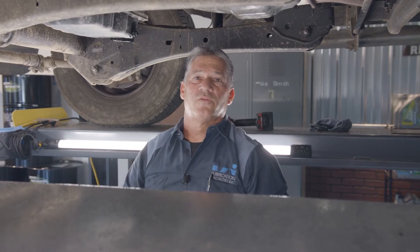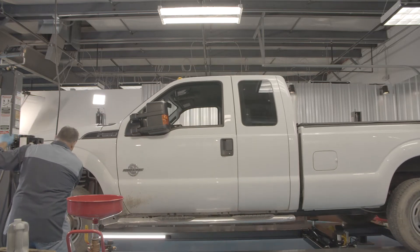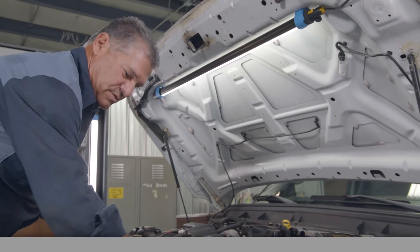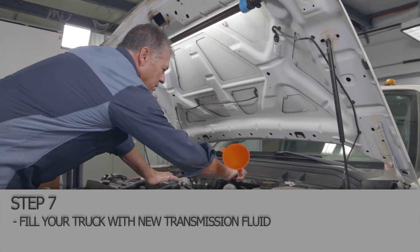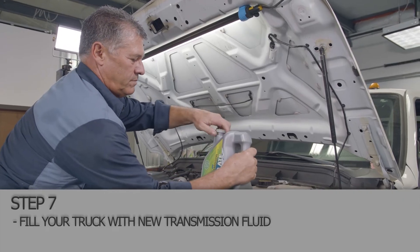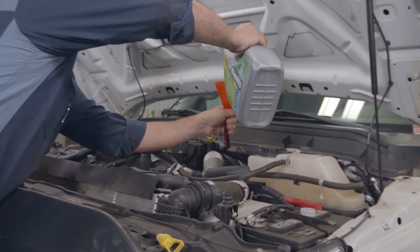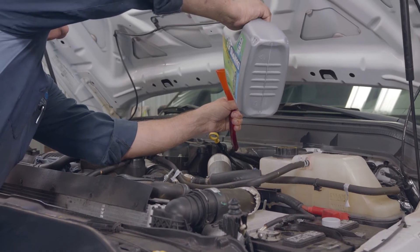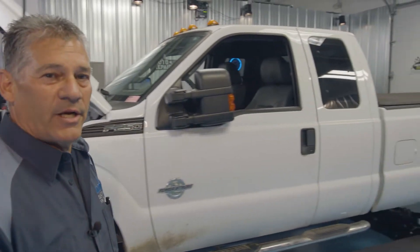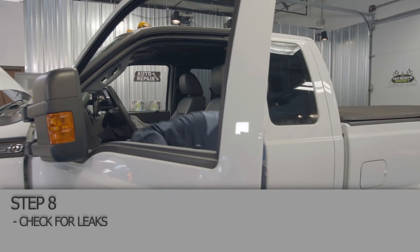We're going to bring the truck back down and we're going to top off the fluids. We've got the filter changed on the transmission. Time to top the fluid off. Now that we're done with that, we're going to start it up and let it run for a few minutes to warm it up. We're going to let it run for a minute, then get out and check and make sure there's no leaks underneath.